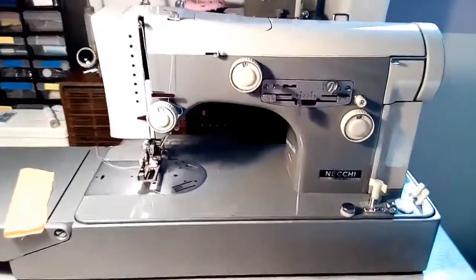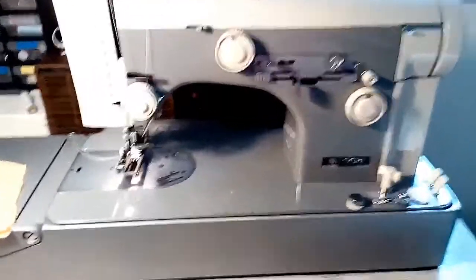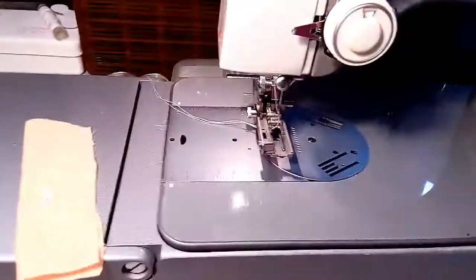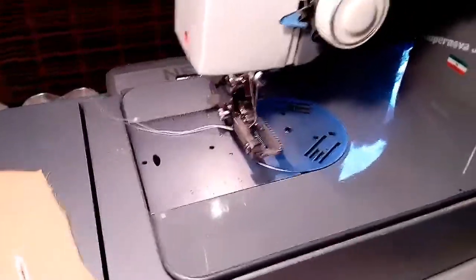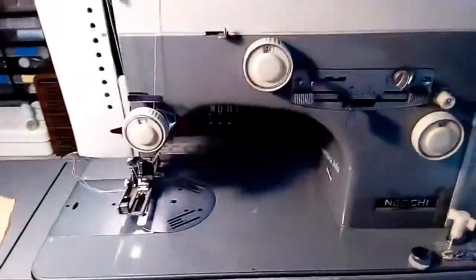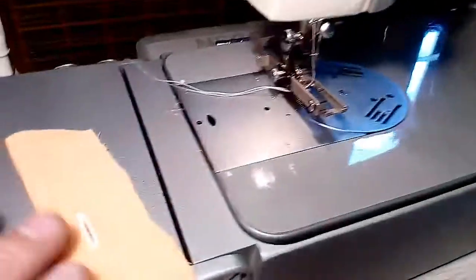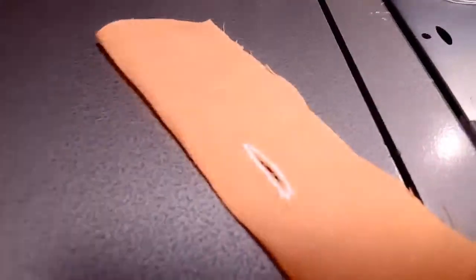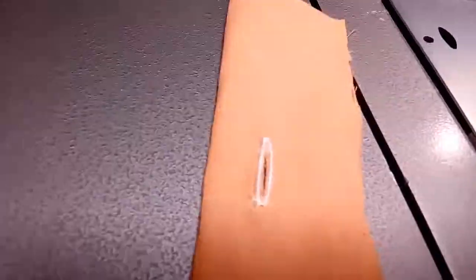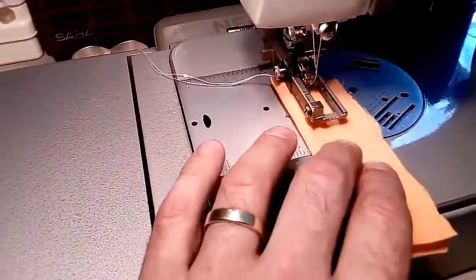This is Necchi Supernova Julia, and we will sew automatic buttonholes. In the last session I experienced issues with the buttonholes and couldn't figure out the settings of the machine, but it now works perfectly. This is the buttonhole which I have done in a few minutes. Now I show you the process to make a buttonhole.